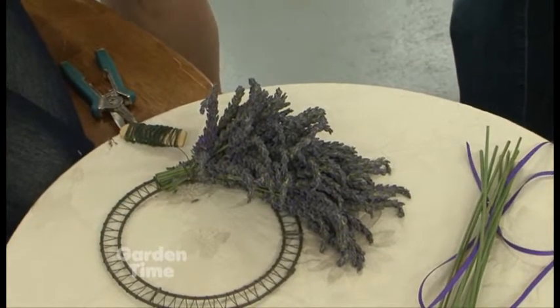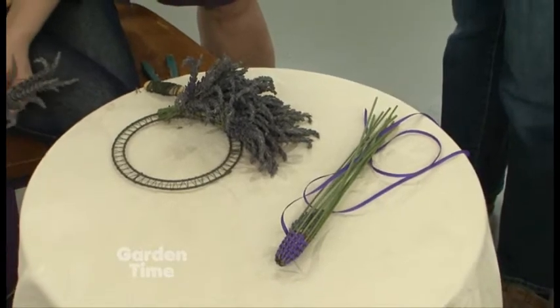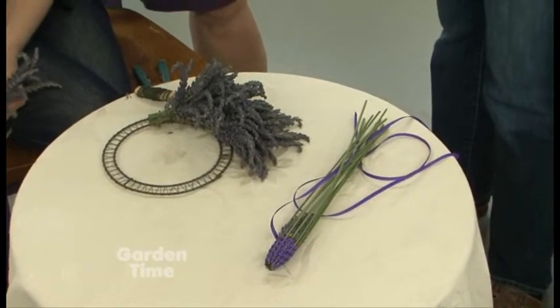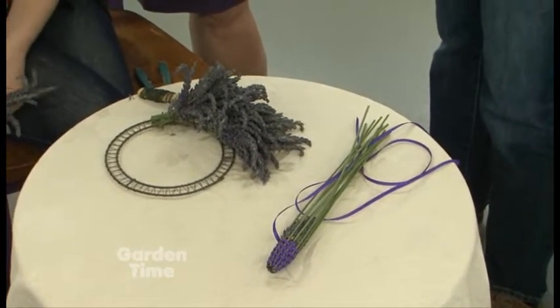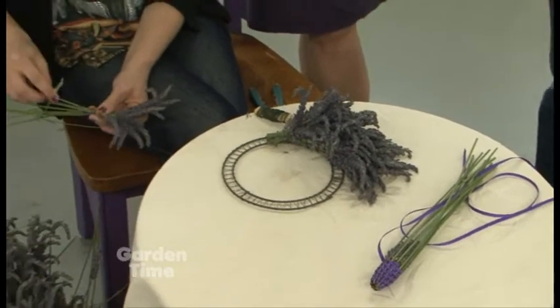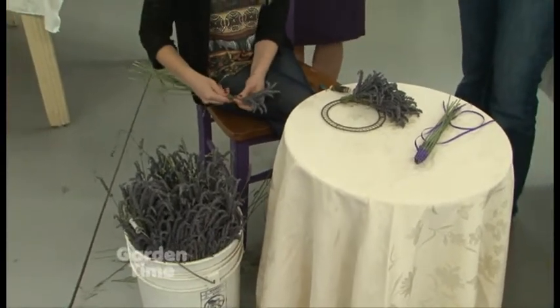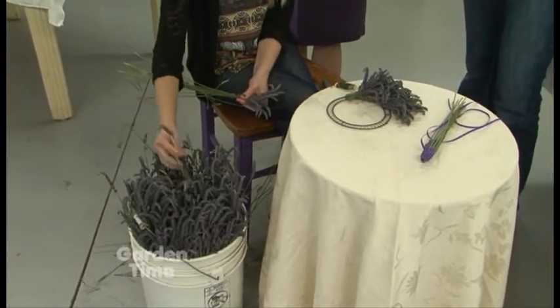So at home, could we just put it out on a table out of the sun or something? You'd want it in a dark room. Dark is best because that keeps the color in the blooms. Sometimes in a garage, back away from where the humidity might be low. Great tip.